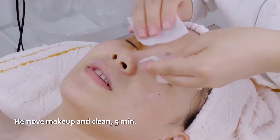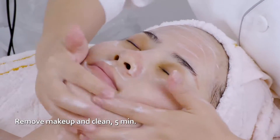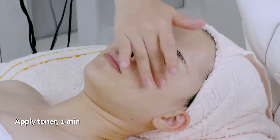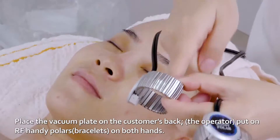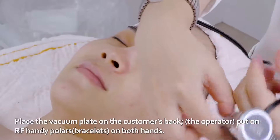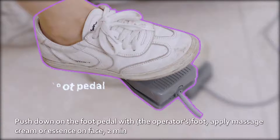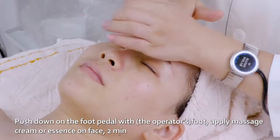Remove makeup and clean for five minutes. Apply toner for one minute. Place the Vacuum Plate on the customer's back, put an RF Handy Polar on both hands, and push down on the foot pedal. Apply massage cream or essence on face for two minutes.